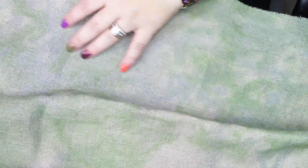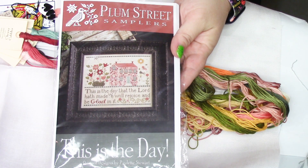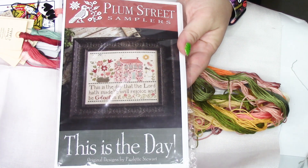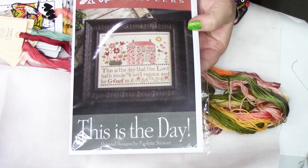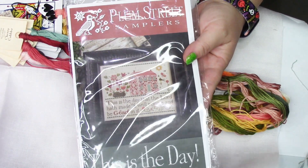The dye I did has a lot of blue in it, and the called-for fabric doesn't have all that blue, but I think it's going to be really fun. I'll probably save this until January or February to start — but I'm really excited about it. I've also recently discovered I'm kind of obsessed with Plum Street Samplers; it might have developed into my favorite designer.